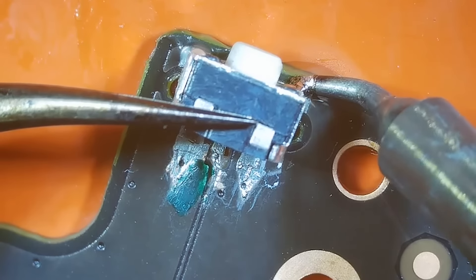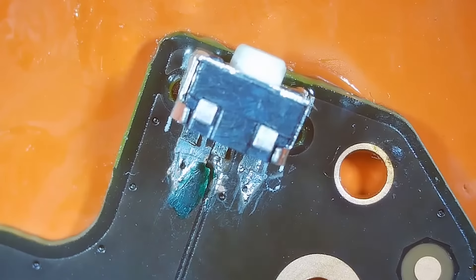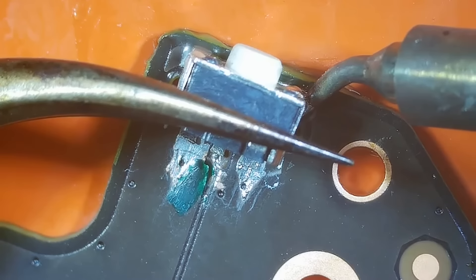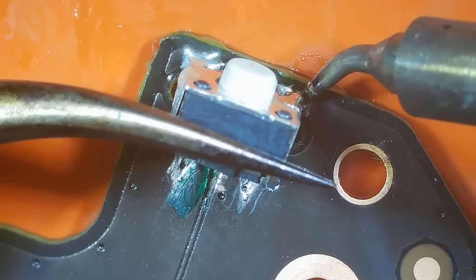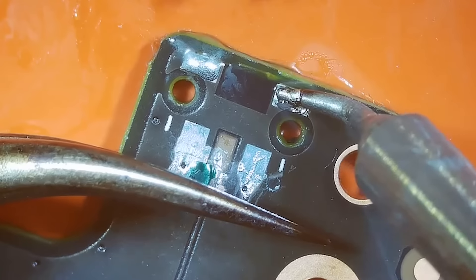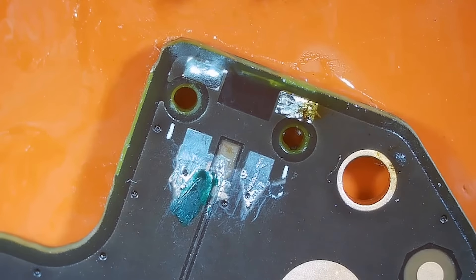I got it soldered to the button, just not to the board — we need to get more heat on the board. I'm not sure this small iron is going to be able to get enough heat down here. It's kind of sticking a little bit. So I need to use my larger iron so I can get more heat on that joint.